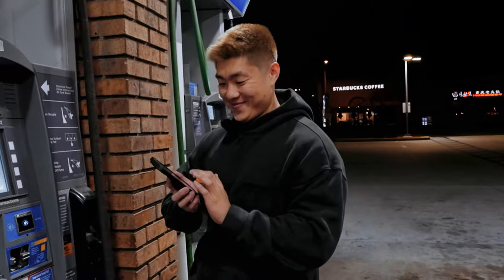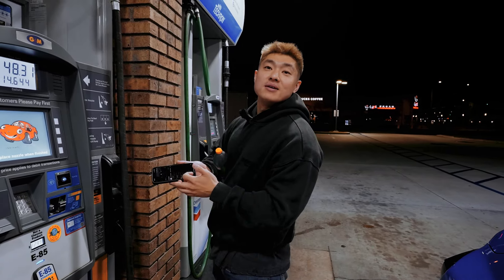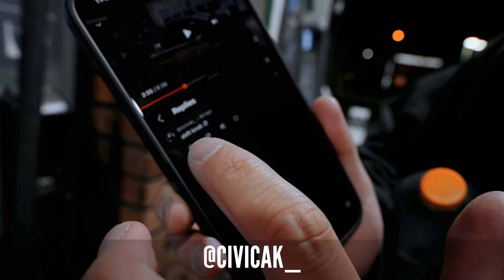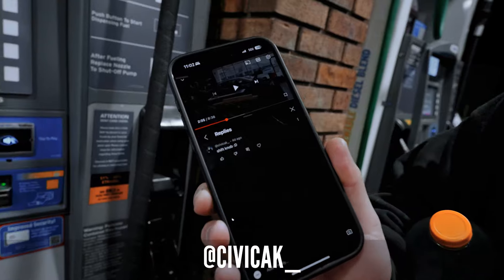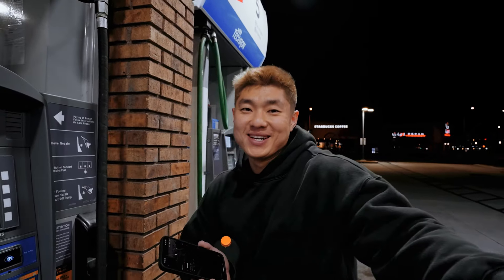Scrolling through the comments... Jerry says stop — and the winner is civic_ak! Congrats bro, you just won a brand new AFD shift knob. Or I can give you my crusty old one — I'll let you decide. All right guys, we're done for today!